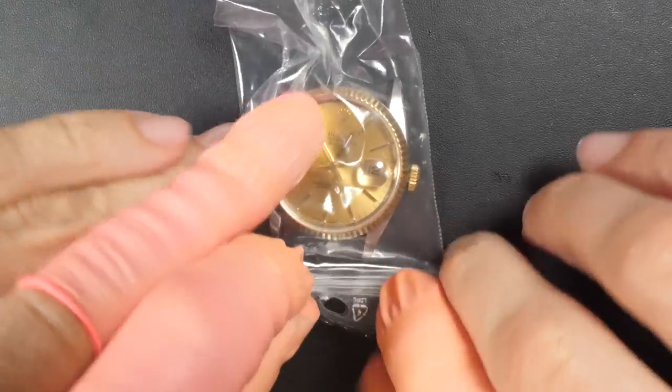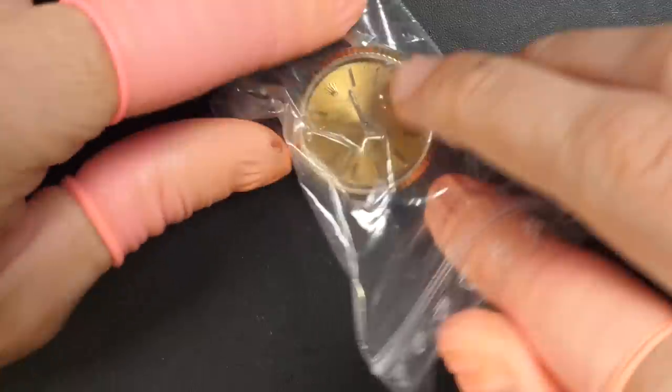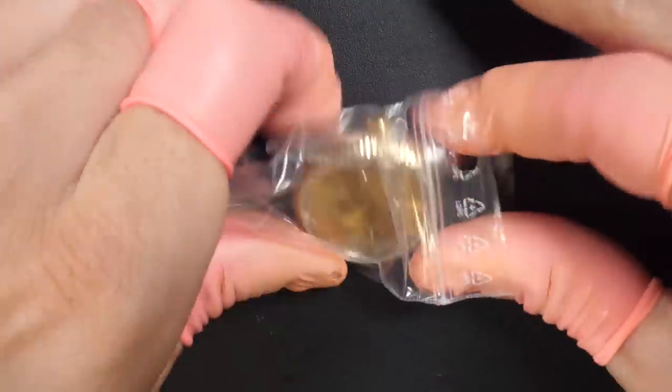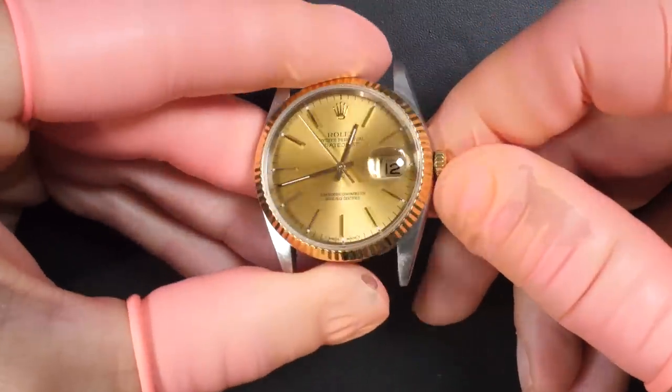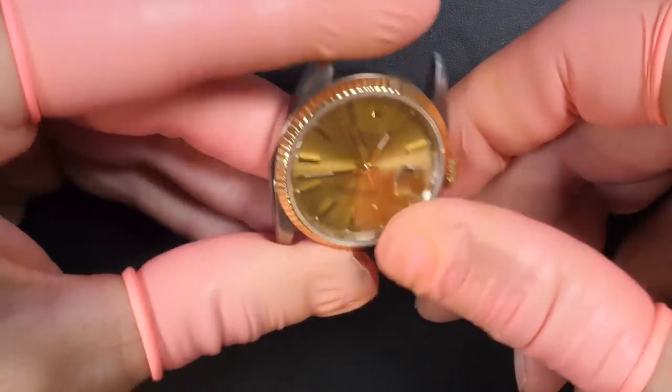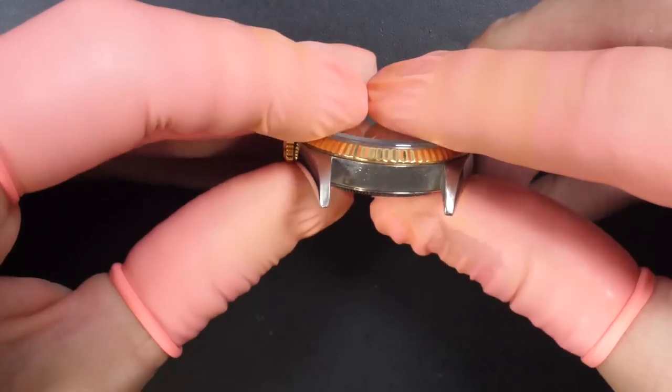Hello ladies and gentlemen and welcome to the French Watch Collector. Today on the bench we have a Rolex that I received in a post — you can see it in a little bag. This watch has a lot of issues, so another 40 Rolex I need to resolve on this channel. Stay tuned and you'll see what's wrong with this watch and if we can fix it.